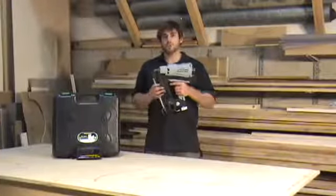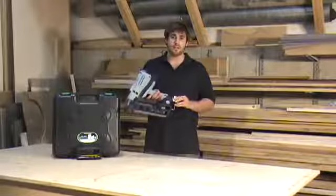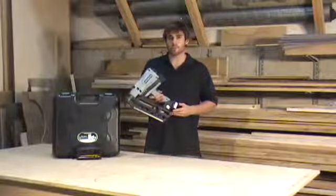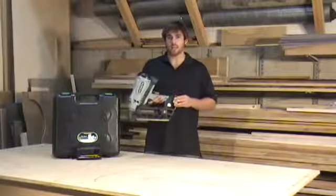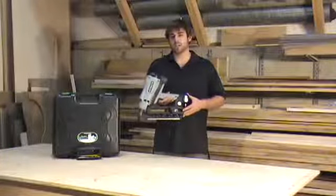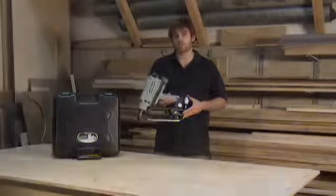This nailer is a wonderful compact design. Without any hoses or compressors to tie you down, you can go virtually anywhere with this framing nailer. It's extremely versatile, lightweight, well-balanced, and a wonderful piece of equipment. It's covered by Hitachi's one-year warranty, so you know this tool is built to last and will function properly for a long, long time.